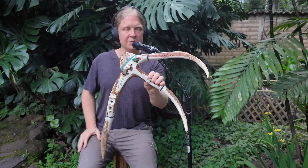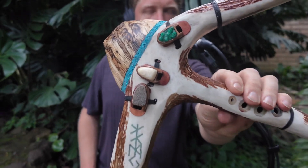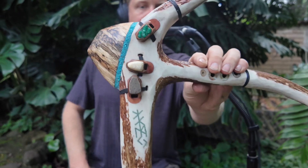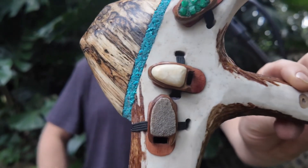This is Daniel Hansen of Root Flute, and I want to show you this triple rack flute. It has a band of turquoise spalted guanacaste wood, abalone finger holes, and the controversial dinosaur eggshell.